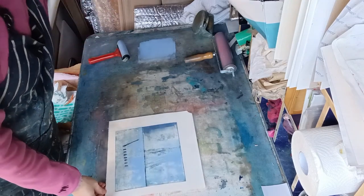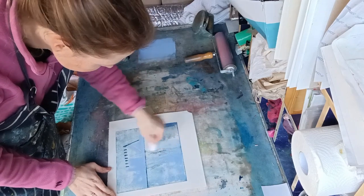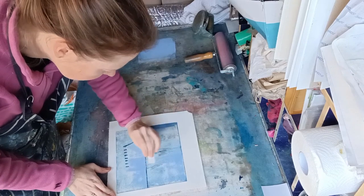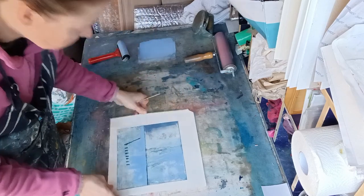Now I might just take off some of that where the darker lines are, just to get a bit of mark-making in there. It's not taking that much off, but it just adds a little bit of texture.